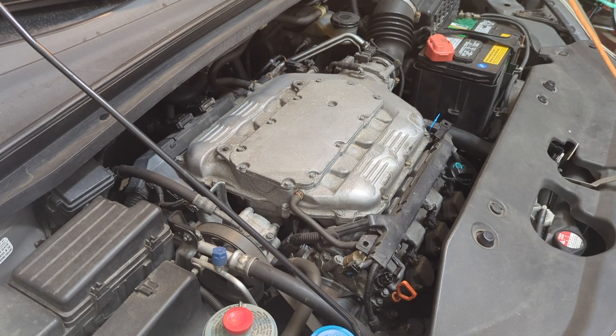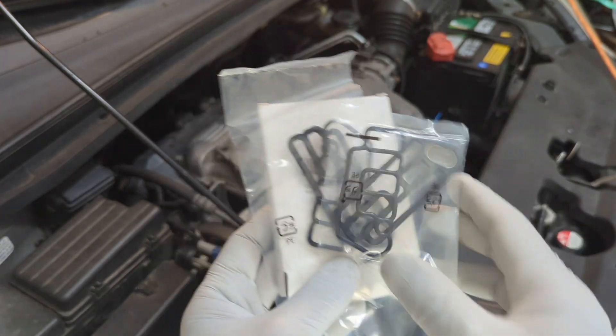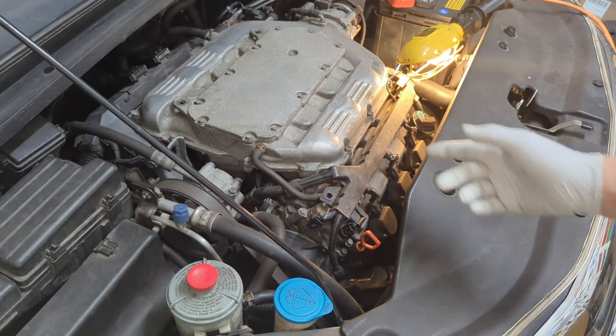This replacement itself is relatively simple — you replace the gasket, put it back, and the job is done. In this package, it includes two sets. Now you see there are a number of connectors and the rack is in the way, so we need to remove them.